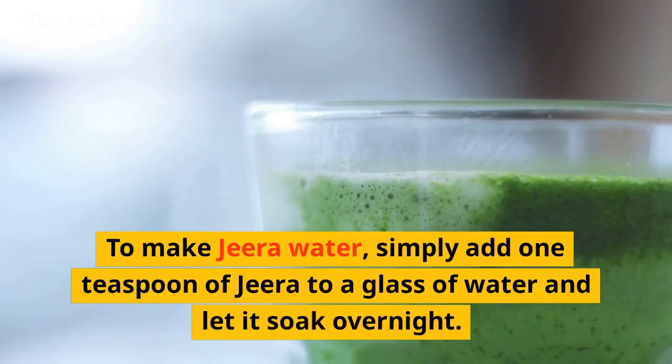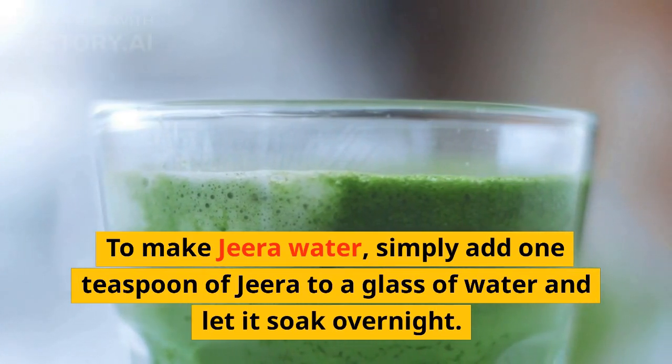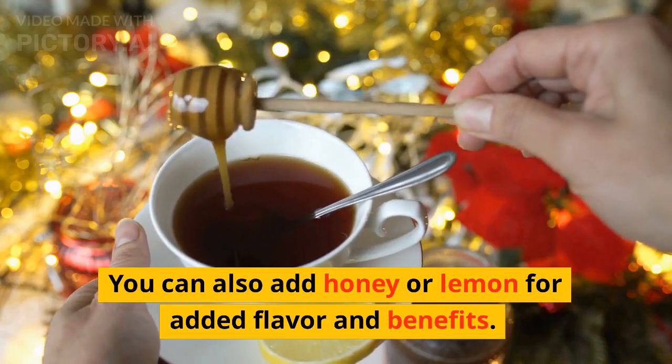To make Jira Water, simply add 1 teaspoon of Jira to a glass of water and let it soak overnight. In the morning, strain the water and drink it on an empty stomach for maximum benefits. You can also add honey or lemon for added flavor and benefits.